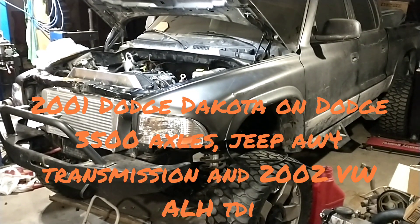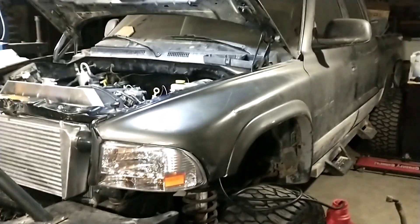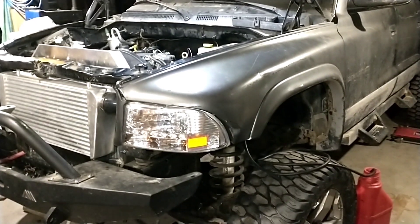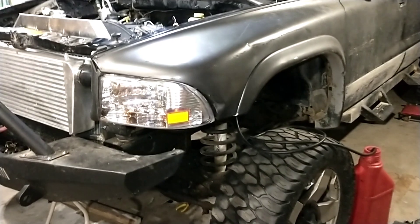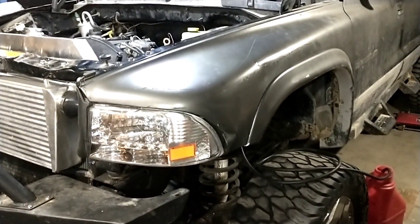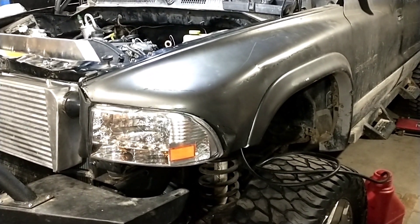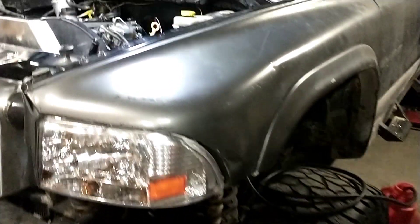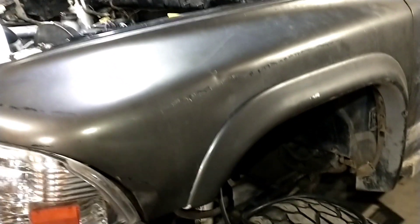Alright, we are back with another update on the Dakota swap. Quite a bit more stuff done, a lot of little things, but the main key points I wanted to go over in this video were the fuel system and running your factory gauges. There's a lot of questions about that and I get a lot of different mixed ideas of what to do.